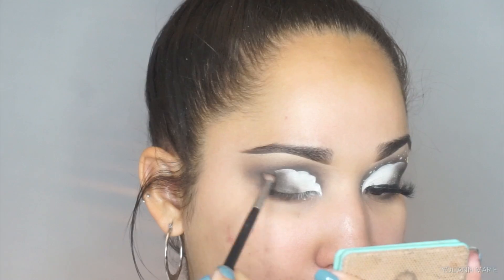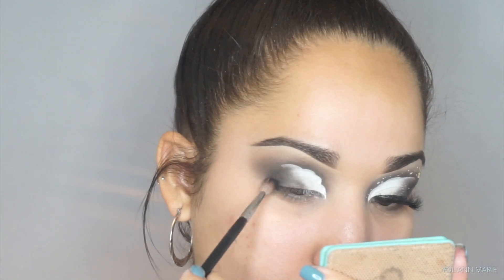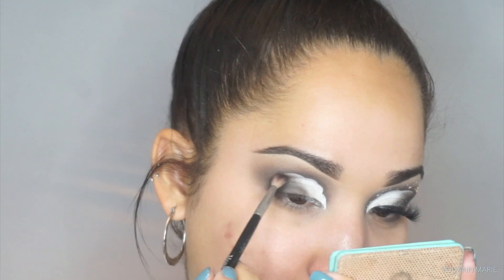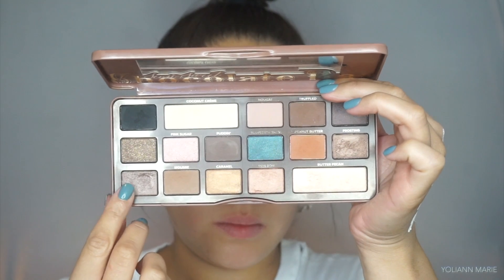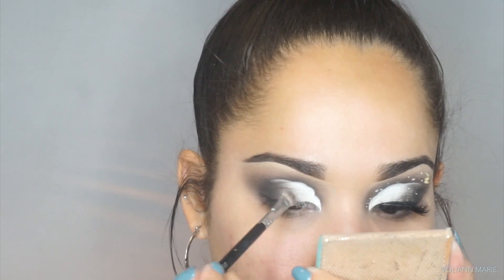Dipping into the black shade, I'm taking that on a Morphe M562 and blending that out just on the outer corner of my eye. This is the perfect brush for that step — it's a very tiny, skinny blending brush so it gets right in there. Then I'm taking the shade Rum Raisin from the Too Faced Semi-Sweet Chocolate Bar palette and placing that right in the center of the lid, on top of the gray shadow I smoked out.